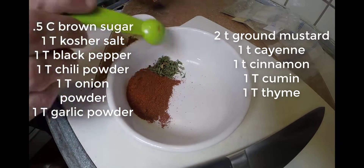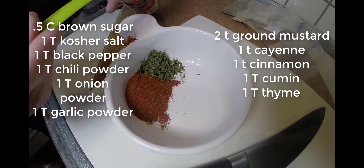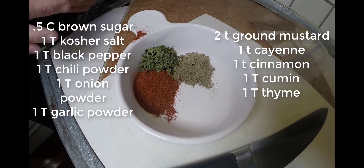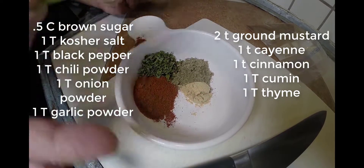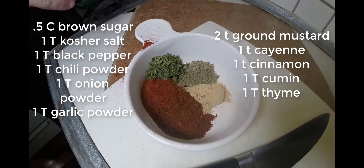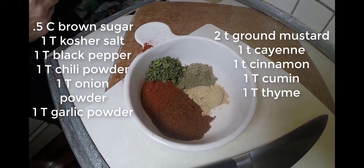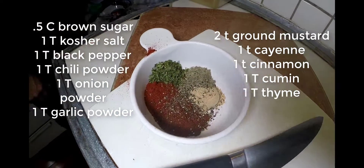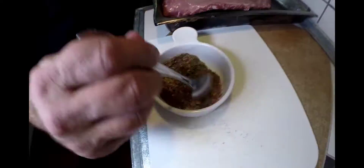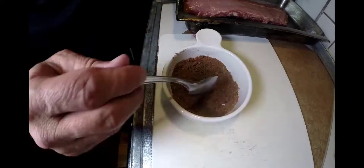Let's get that dry rub ready while the ribs are finishing up. You'll see on the video the different ingredients for the dry rub: brown sugar, salt, pepper, chili powder, onion powder, garlic powder, ground mustard, cayenne, cinnamon, cumin, thyme. Add it all together and then mix it up so it's nice and fully mixed. There we go, looking good.